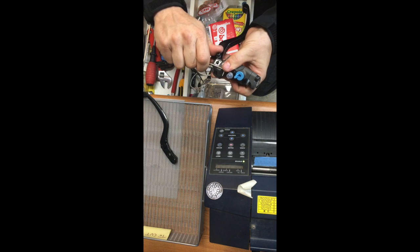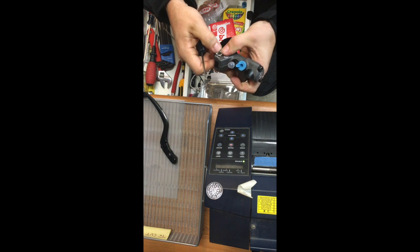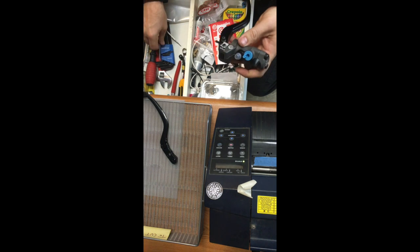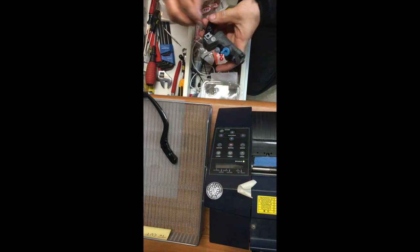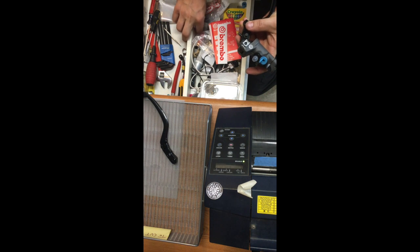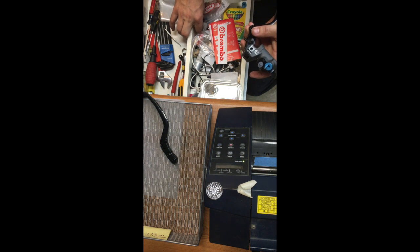Now it's a little bit stubborn — I'll use a tool to help push it on. There we go. And now I've just got to drive that split pin back in to hold the knob on and it's done.